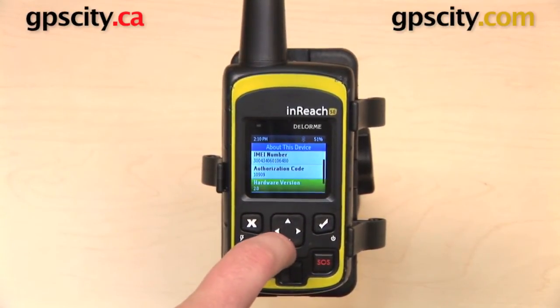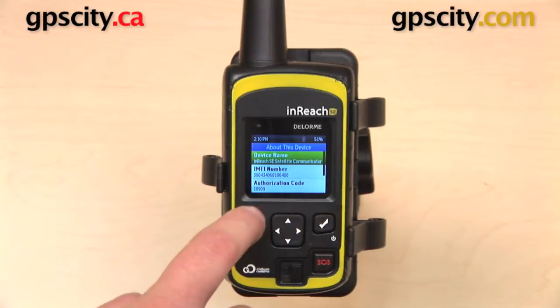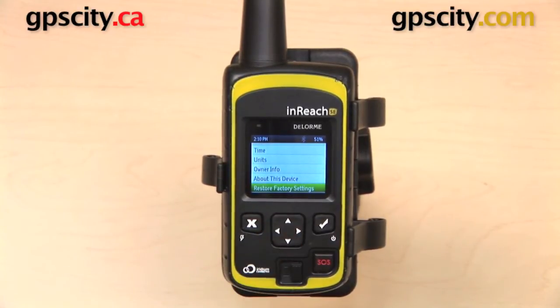About This Device will give you some information there. And finally, Restore Factory Settings, if you do want to wipe it clean and reset.